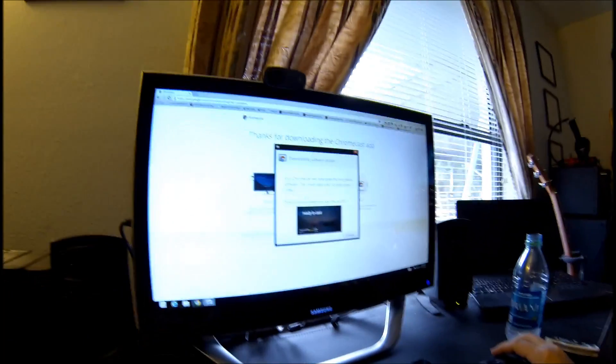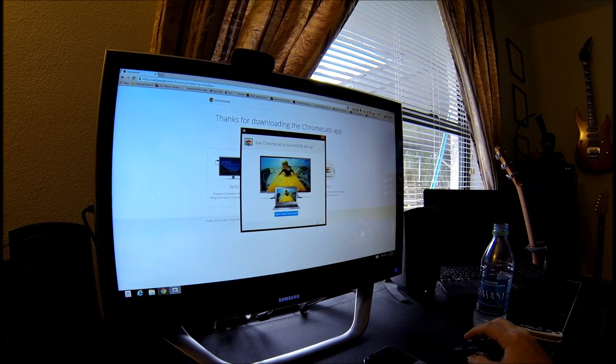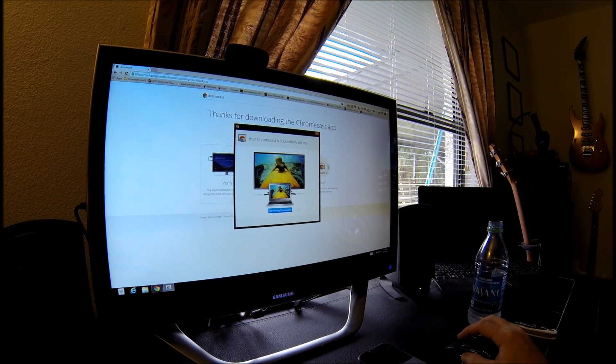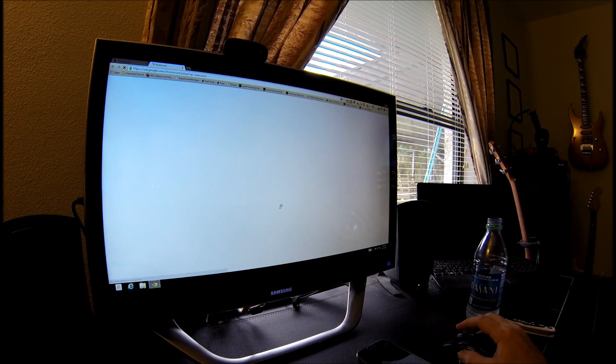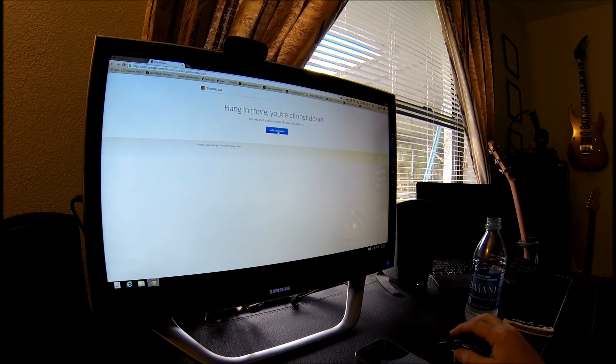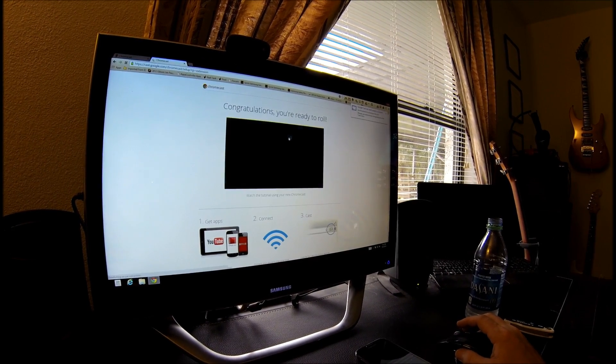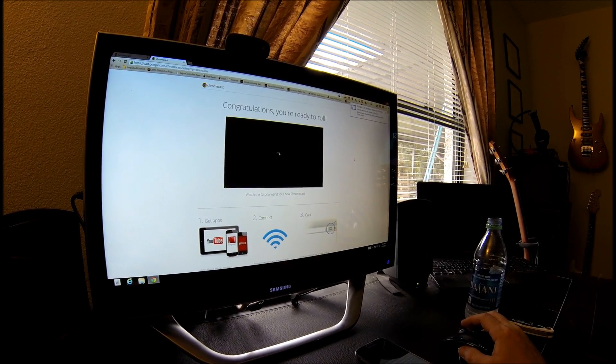'Ready to cast.' All right, let's go back over here. It says click continue — and that's it: 'start using Chromecast.' Add extension to Chrome — yep, let's do it. Add.